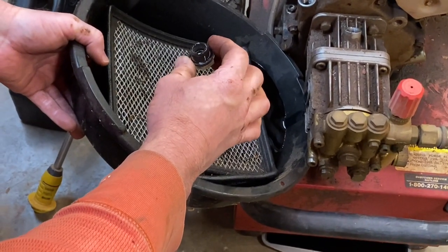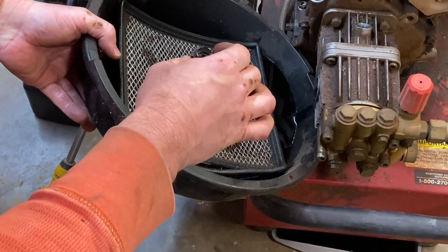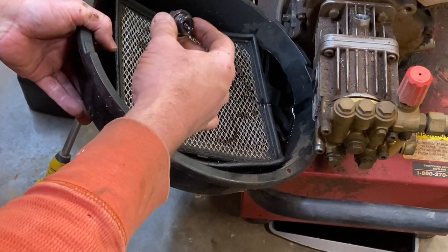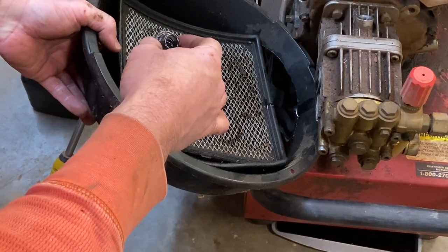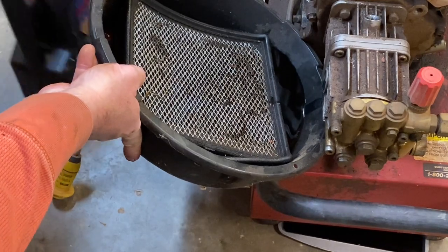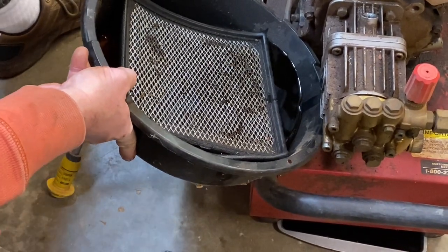We might actually tilt it over here in just a second to see how much of this oil we can get out. And this oil is really dirty — so changing this is going to probably prolong the life of this unit, because like I say, I had never changed it.